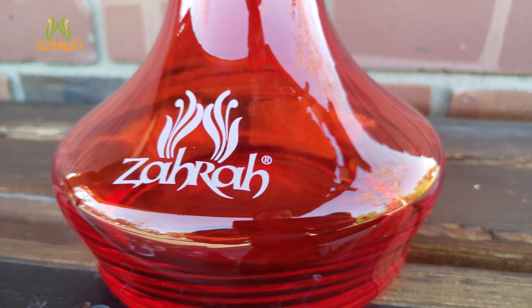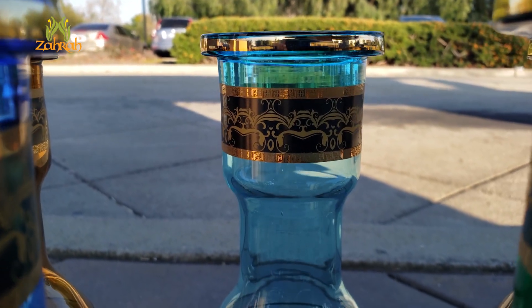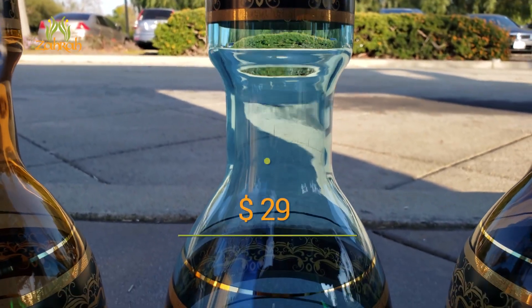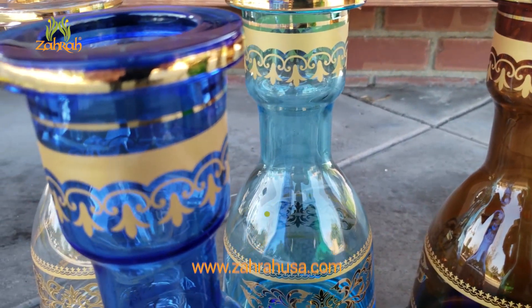These Mini Premium Glass Bases come for only $19, while the regular Zara Premium Glass Base will cost you $29 only. Go to ZaraUSA.com, pick your style and color to place an order right now.